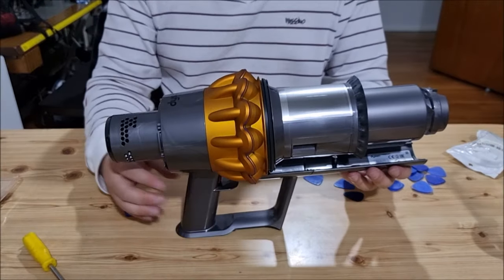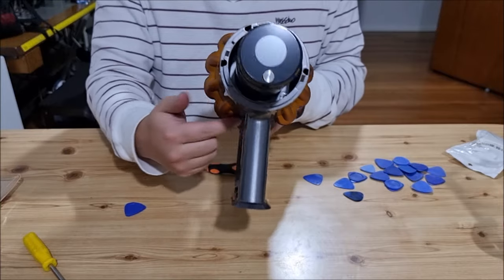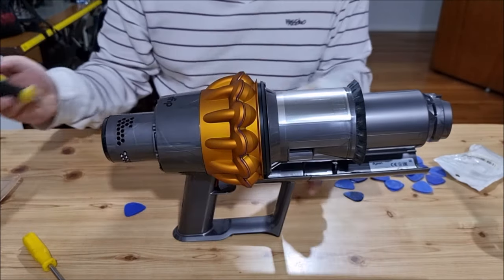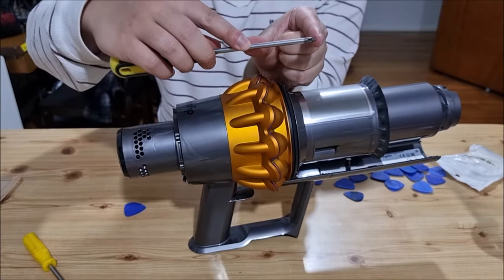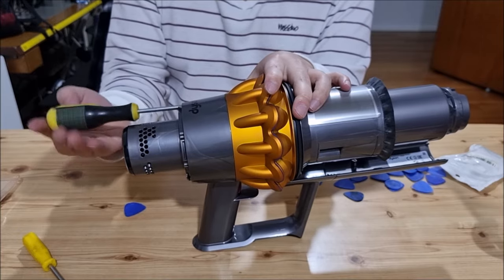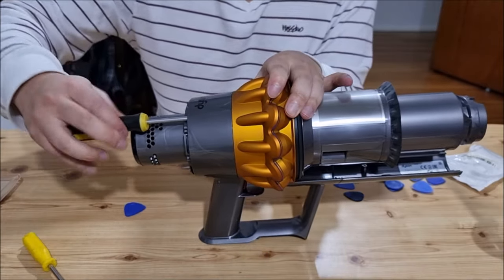Now we're going to remove the cyclones from the motor. There are four screws on the back that you have to remove — the same as the V11 and V10 — and there are two screws on the rail. This process is basically the same as the V10 and V11 with a slight difference. This uses Phillips head screws. You need a long screwdriver so it can reach in — if you have a short one, the connecting head is too big to insert. You need a screwdriver that has a long reach.